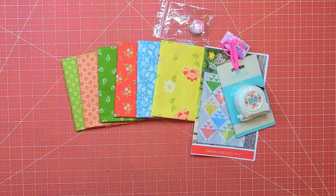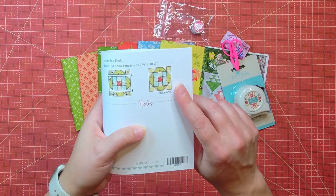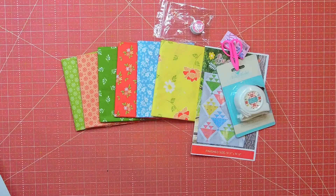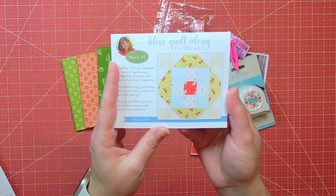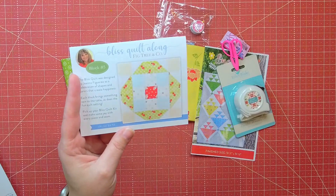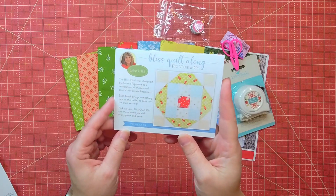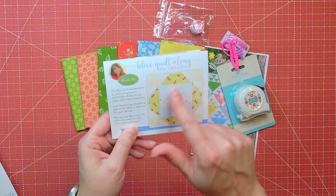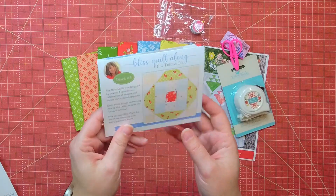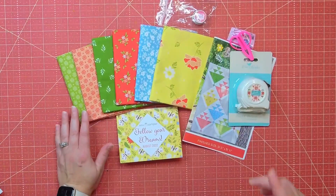The last thing we have is the block for the Bliss Quilt Along — this is block number five. The value for the block is $4.98. They're really cute on the pamphlet. I'm a little behind — I still have number four to do and then this one, so I need to catch up. I have been posting the blocks on my channel as I complete them, and the fabric bundle looks just as pictured.